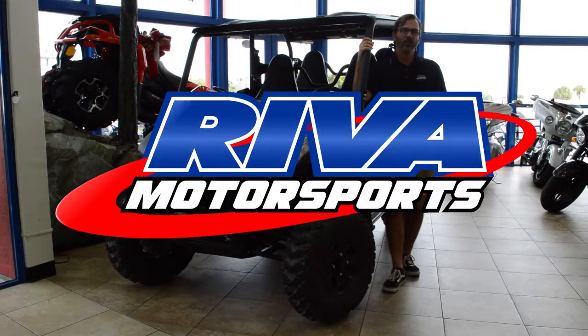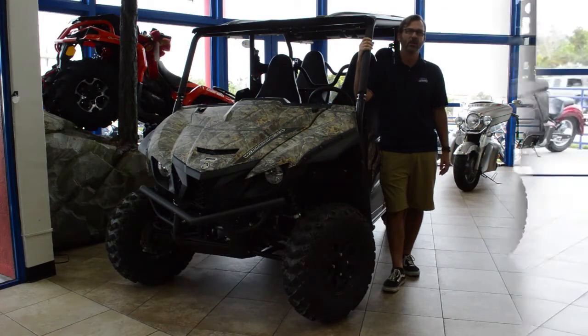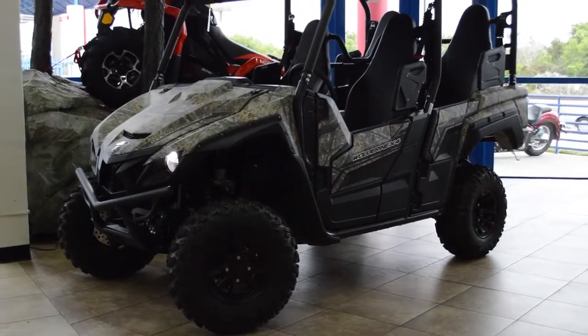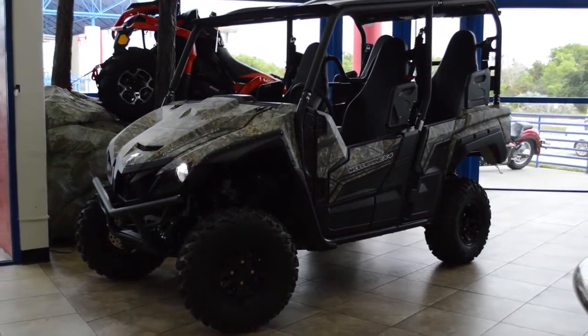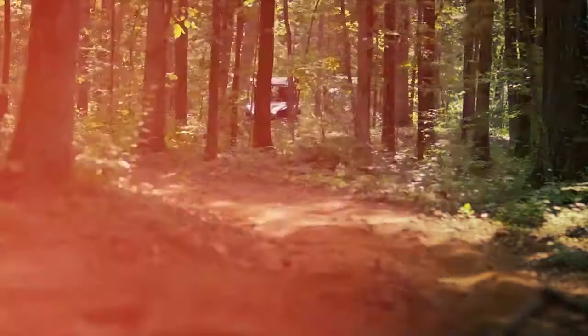Hello everyone, this is Matt from Riva Motorsports. I wanted to introduce you to the all-new Yamaha Wolverine X4 — Yamaha's newest entry into the multi-passenger recreational utility vehicle market. Absolutely beautiful machine.